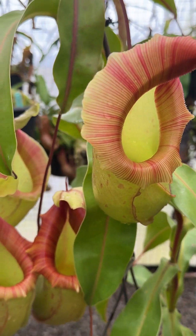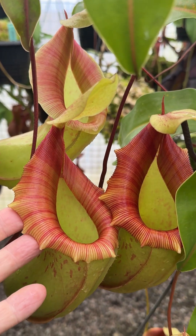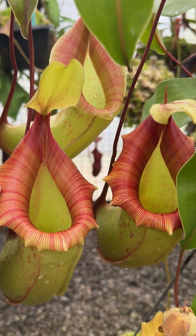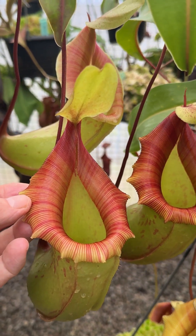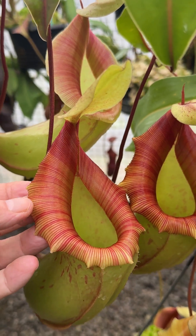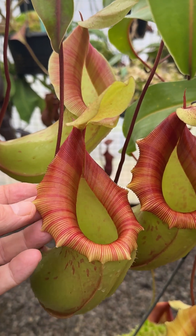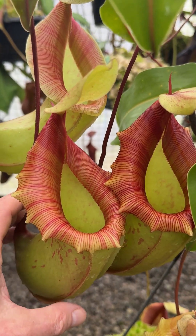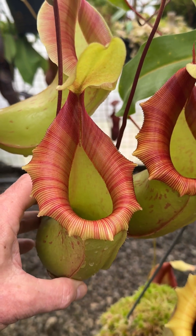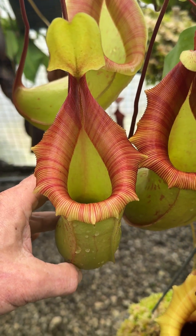One final thing before I go: something we really love with Nepenthes when they have lovely peristomes like this is if they don't roll back too much. The Nepenthes Veitchii has an incomparably gorgeous peristome, but only for a few days or a couple of weeks at most, and then it will roll back and darken — it's not quite the same thing at all after that.